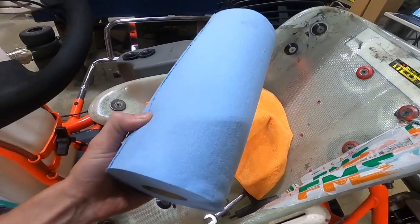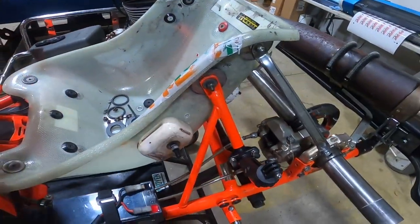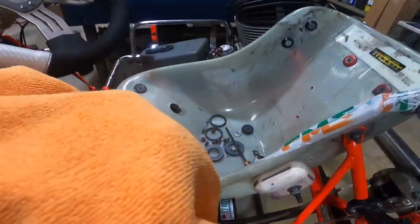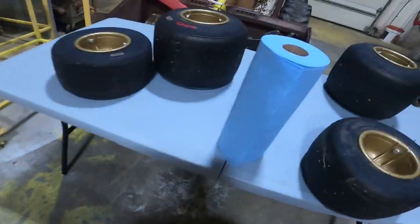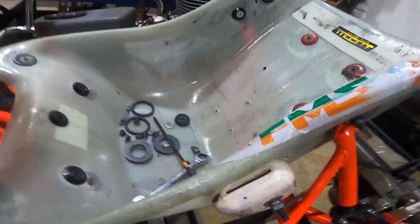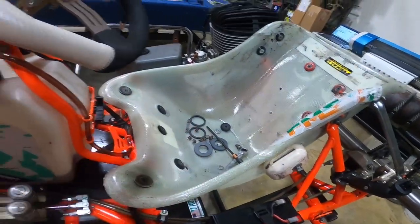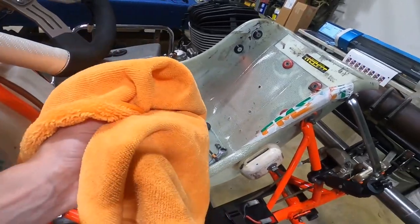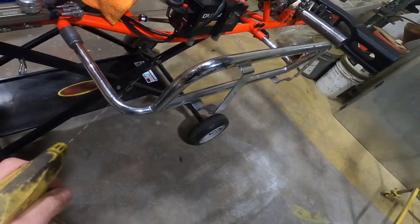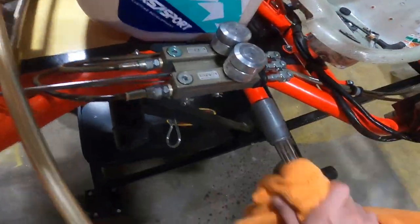For rags, everyone always uses blue shop towels — pretty easy to find and they work great. I happen to have a bunch of microfibers laying around my shop. When cleaning stuff you don't want to scratch, microfibers are better because a blue shop towel is a little abrasive and might scratch your powder coat finish. But honestly blue shop towels are just fine for most of this. I'll just give a little spray and wipe down this bar here.